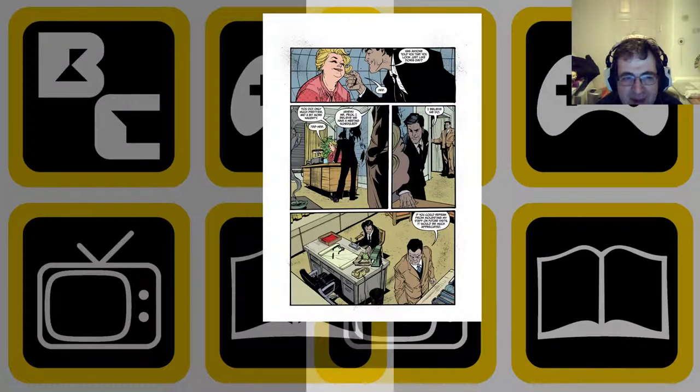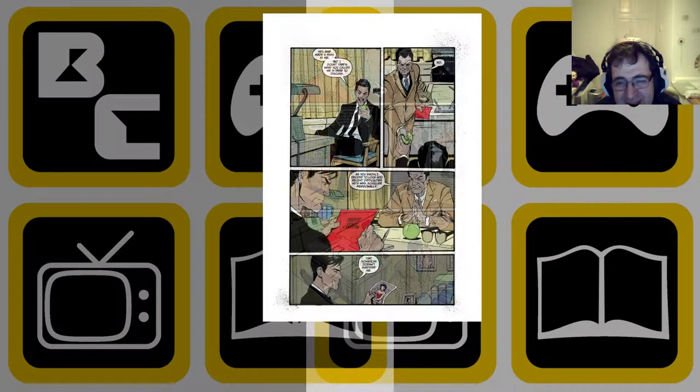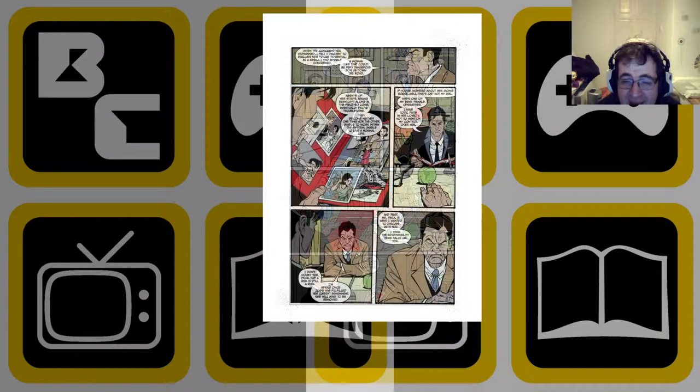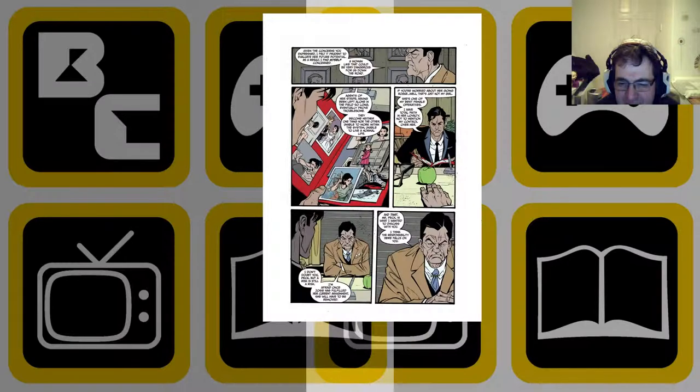I would not suggest picking it up from here — I would suggest going back to issue one, or even issue two, but issue one definitely really does give you a huge grounding. The problem with starting at issue three is that you will miss the initial understanding of who mother Shula basically is, and more importantly where Josie is and where she's coming from.